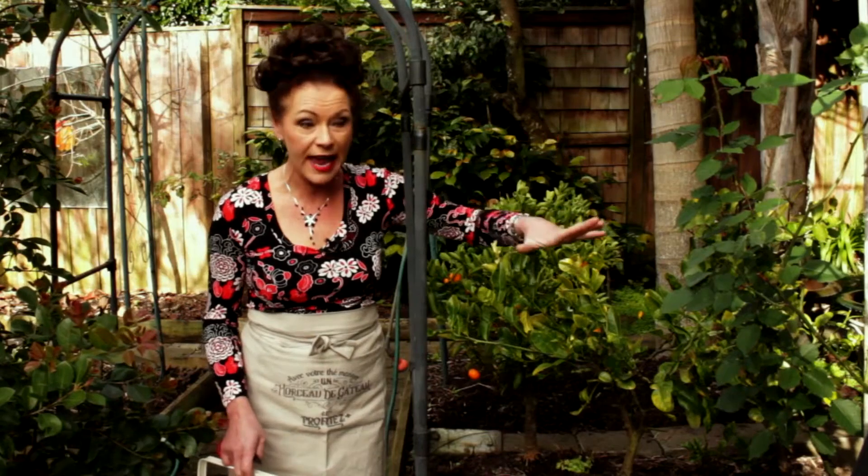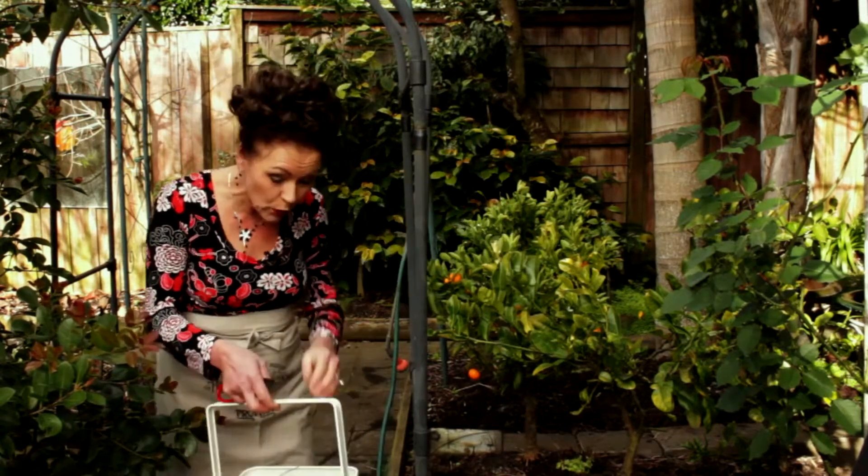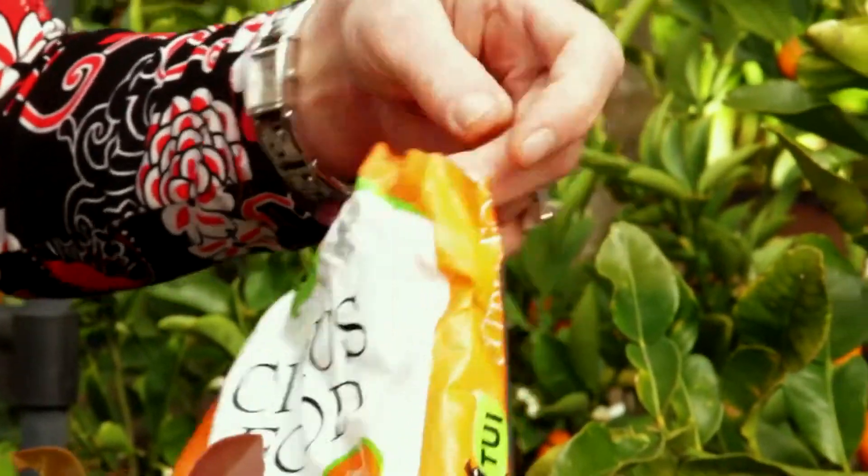Hopefully, fingers crossed, I can save these. But if you have an issue like this, this is a really simple little tip. Just get yourself some citrus food, or you could use Epsom salts — Epsom salts are quite good.